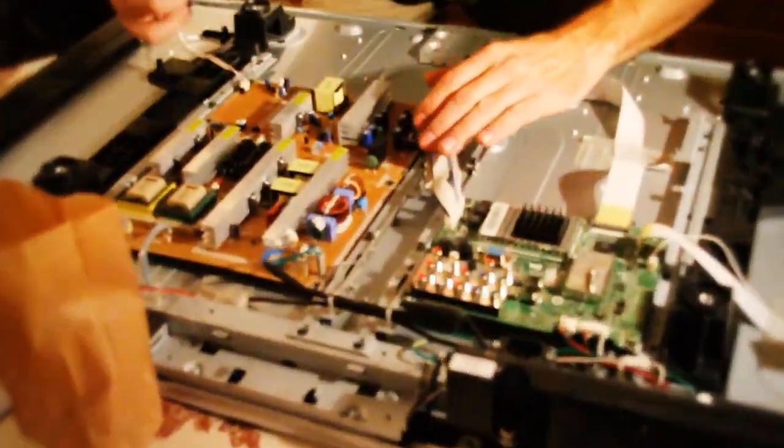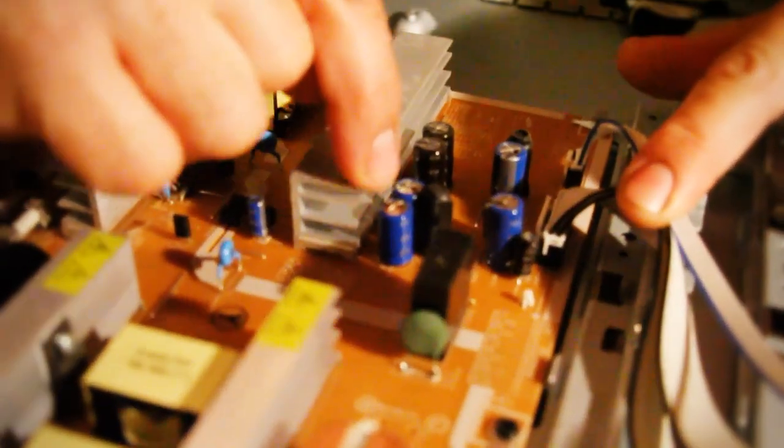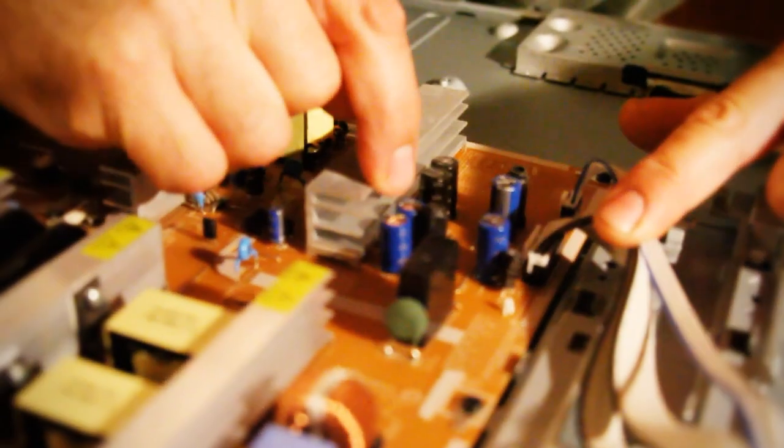Alright, so you got a problem with the TV — you know what's going on right here, check us out. Look at those bad boys. You see right there? They're all swollen. See, that's a good one. That's bad, that's bad.